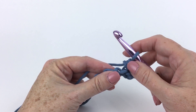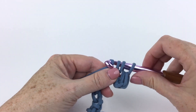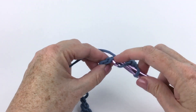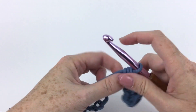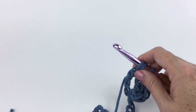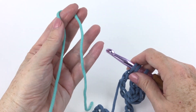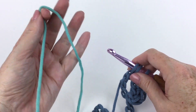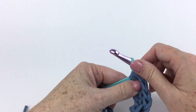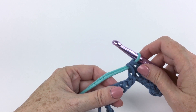Half double crochet in each of the next four chains — that's one, two, three, four. This is my last stitch in my old color, so I'm going to join my new color with that last yarn over on the last stitch. This is the first time I'm adding this color, so I'll pull up a fold four to six inches from the cut end and just do my yarn over there. I won't tie a knot — when I weave in my ends later, that will make things nice and tight.